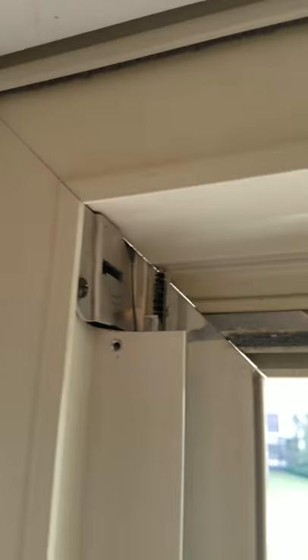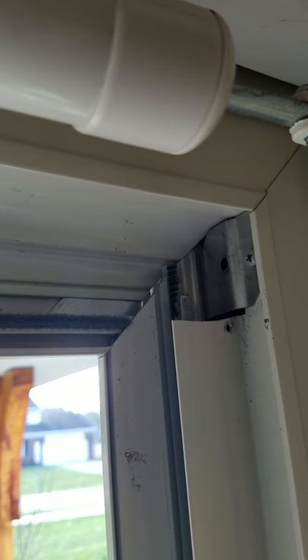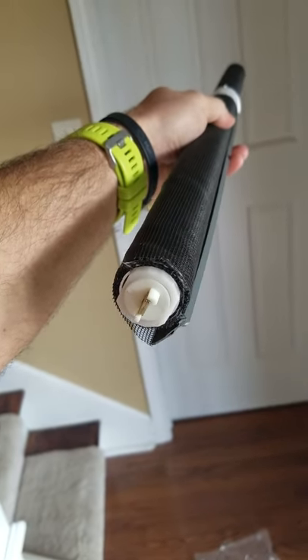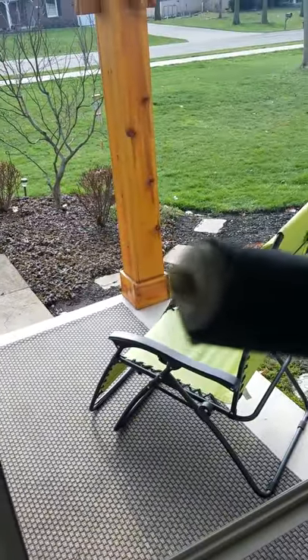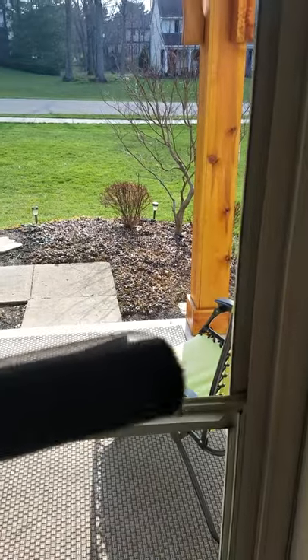I have already removed the old screen cartridge that was in there, just because I knew it was bad, to give an idea of what it looked like. The new one comes like this — this side here will go up in the top corner, and this end has an opening that will go up here. I'm going to grab the old one so we can look at it and compare.